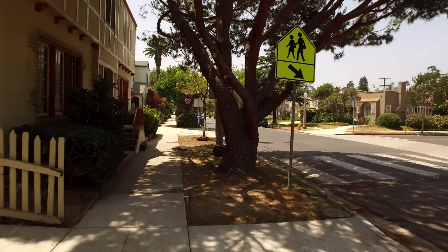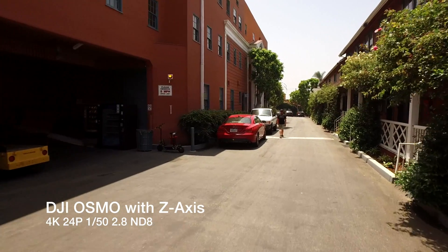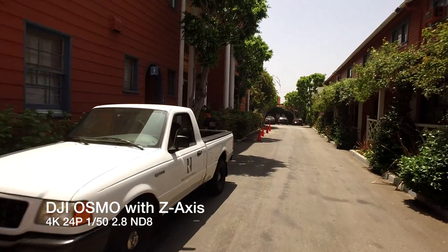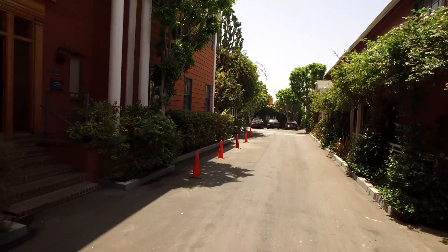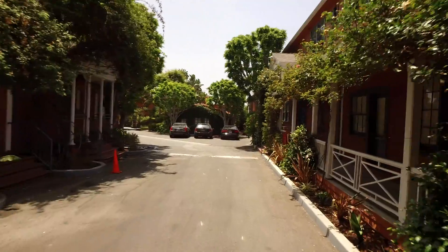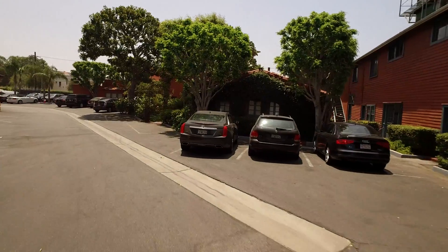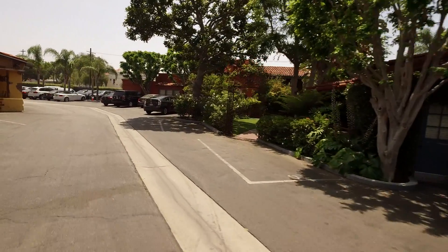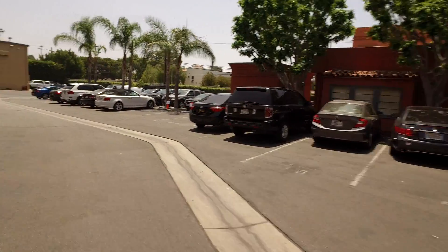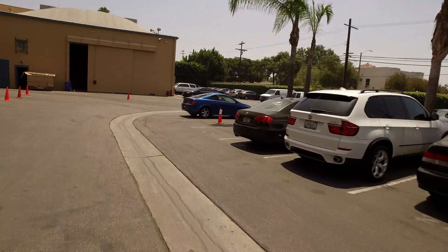I got access to the Z-axis stabilizer arm and I'll show you that briefly. This footage is with the Z-axis stabilizer arm, and it works really well. What I don't like about it is it does drift a little bit. I did have to use the thumb wheel to control movement so it didn't drift — you can see it starting to drift there. That gives it more of a mechanical feel. Some people don't mind it, but I'm not a fan. The camera works fine without it.